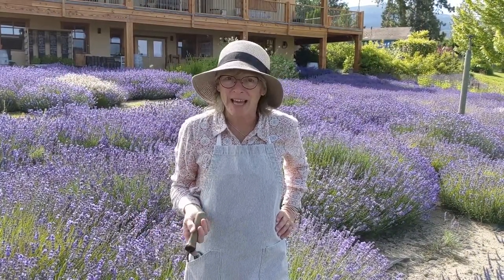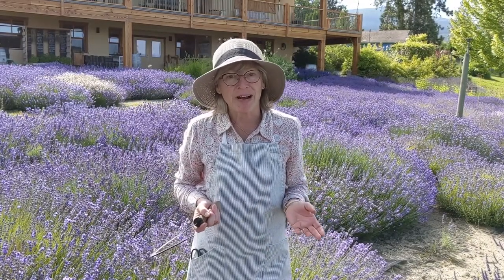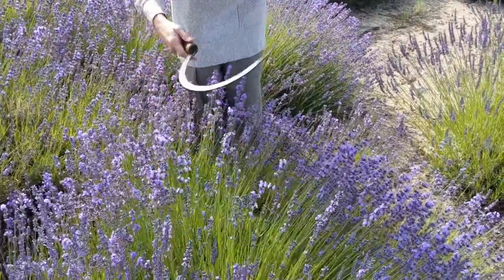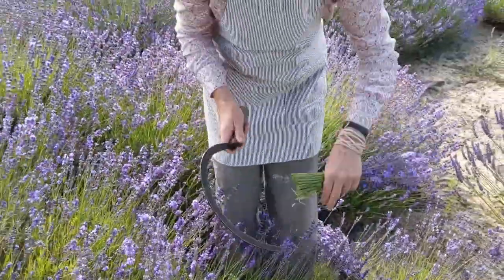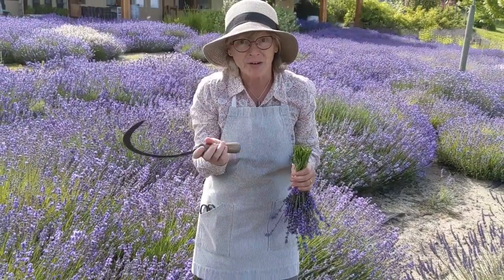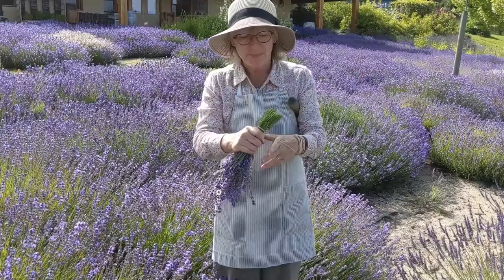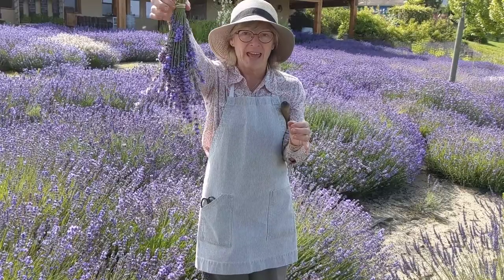If you have a lot of lavender in your yard on a bank or in a hedge, scissors might not be practical because you have too much. So this is where the sickle is a beautiful garden tool. You brush the bees away, pull it together, and it's just a flick of your wrist. This is how we cut all of the lavender at our farm by hand with sickles. It allows us to pick at the perfect stage and you can get a nice big bundle. Then we just keep elastics on our wrists, bundle it, and hang it to dry.